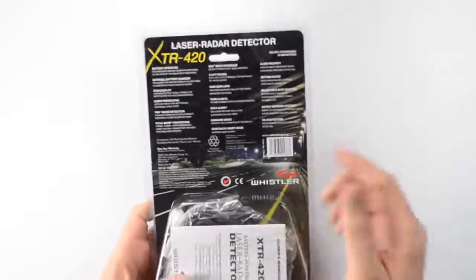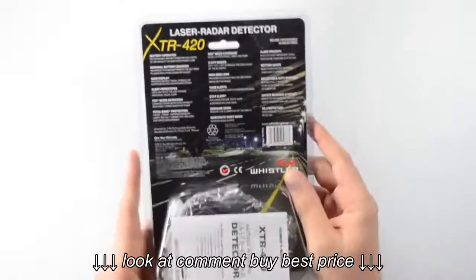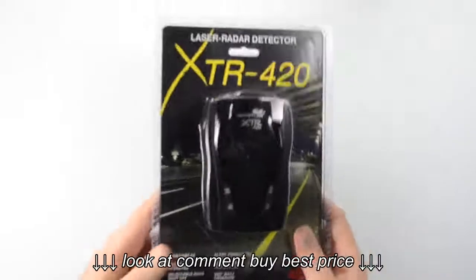If we flip it over and take a look at the back, we've got a little more detail about these features along with a few others. And down here on the bottom we've got the housing that contains all of our accessories. So let's go ahead and get this opened up and take a look at what's inside.